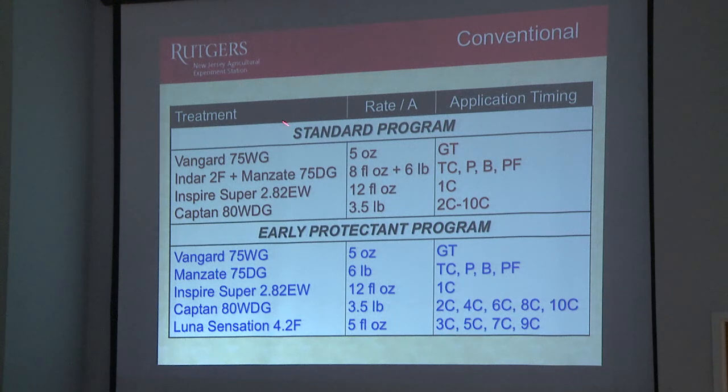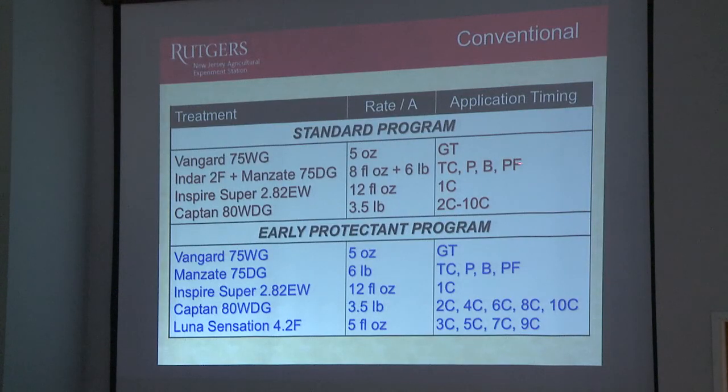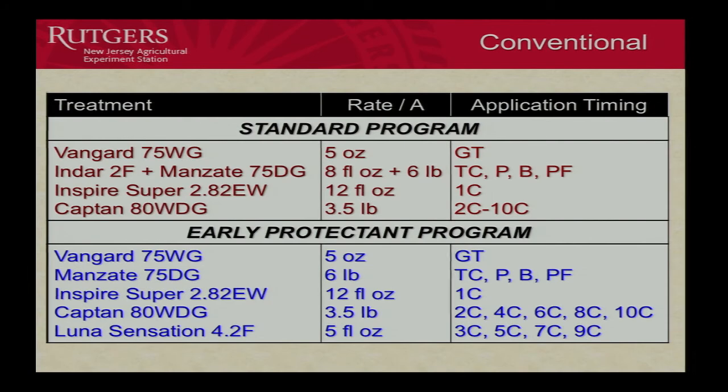Here's our standard program, which is Vanguard at Green Tip. And then we're going to come in with our DMI — in this case, we're going to use Indar. And we're going to add Manzate at the full rate. We're going to apply that from Tyclosa through Petalfall, Pink Bloom Petalfall. Then we'll come in with Inspire Super at first cover, sort of as a clean-up, because that's the end of the primary scab season. And then we're just going to go right through the summer from second through tenth cover with Captan as our protectant for the summer for control of the summer diseases.